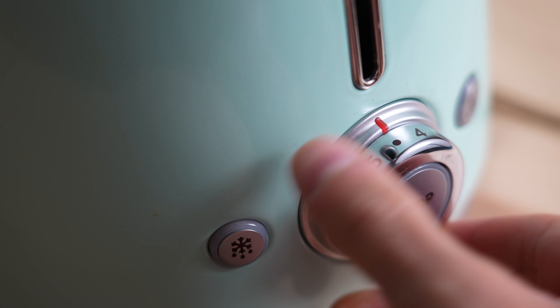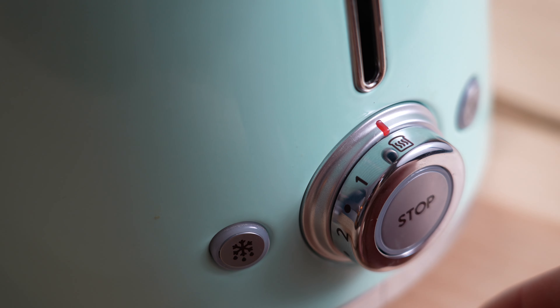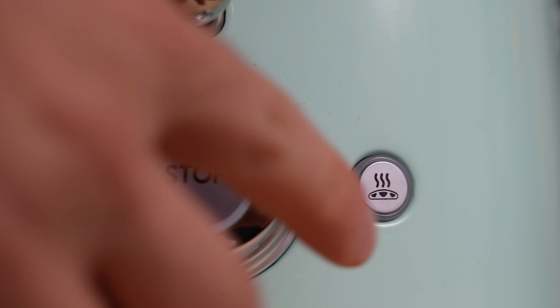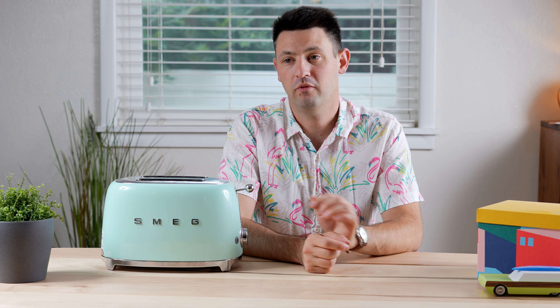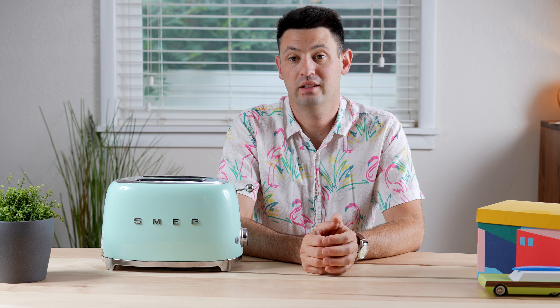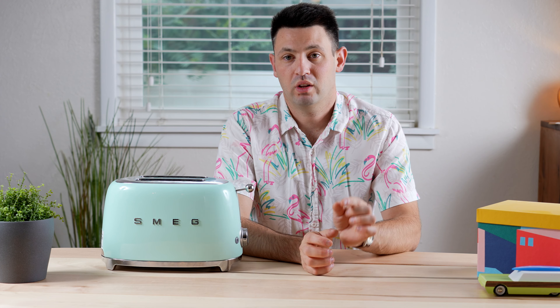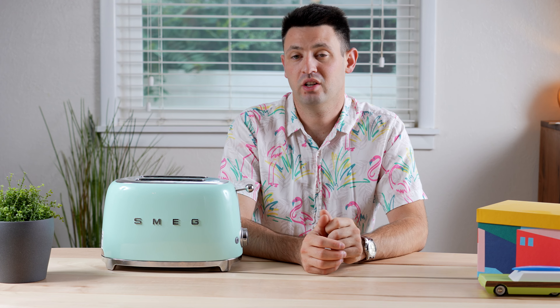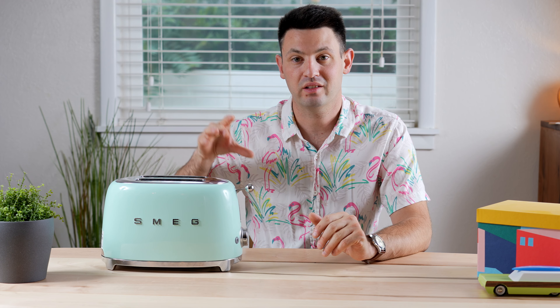Now for controls, you have a 1-6 brownness setting and a keep warm setting, as well as a defrost button and a bagel button. Keep in mind the 1-6 and the keep warm function are not necessarily timers — the one does not equal one minute. Really what it is, it's attached to a potentiometer inside of the toaster that, as you turn it, builds a different resistance and looks for a different temperature setting. It's clearly based on some sort of internal temperature setting that it reaches.